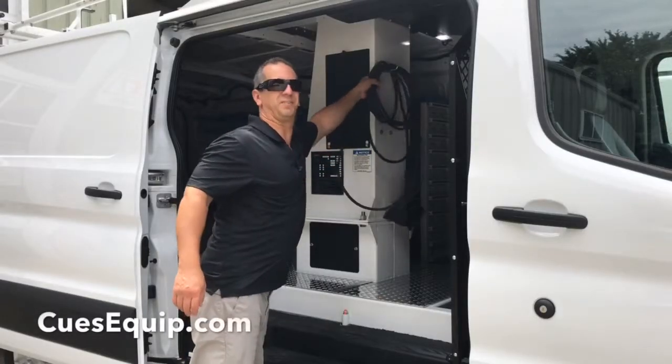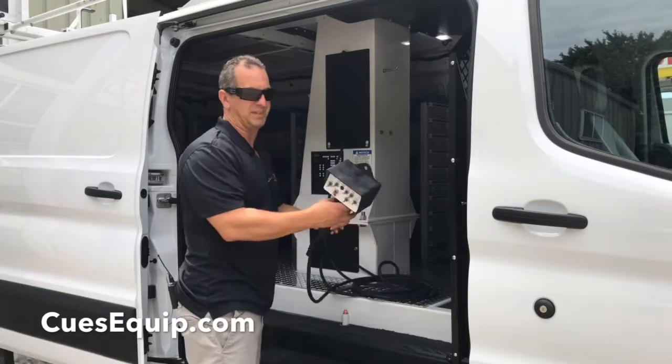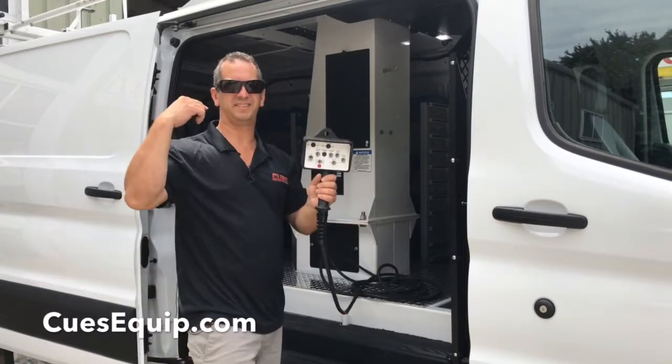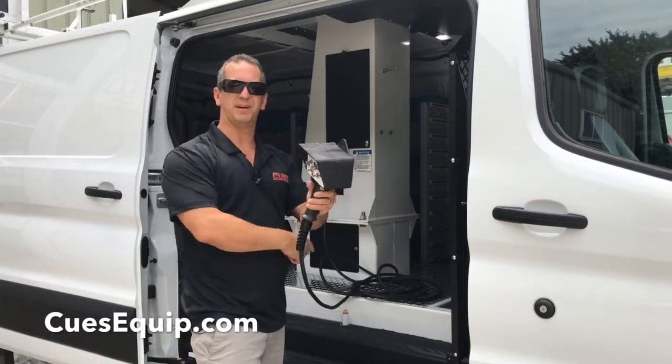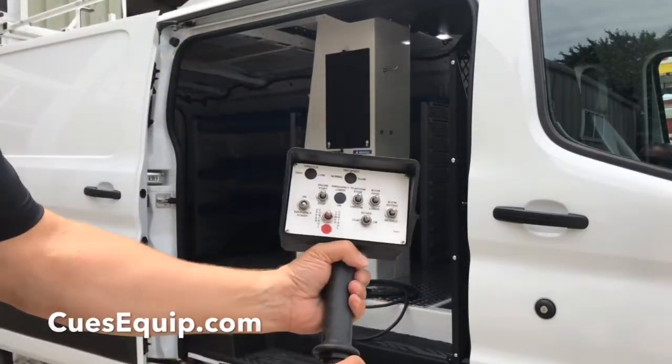Inside of the pedestal, you'll also find a holder that holds the lower control for the aerial device. It has a 30 foot cable on it, and it has all these controls on it for lower control.